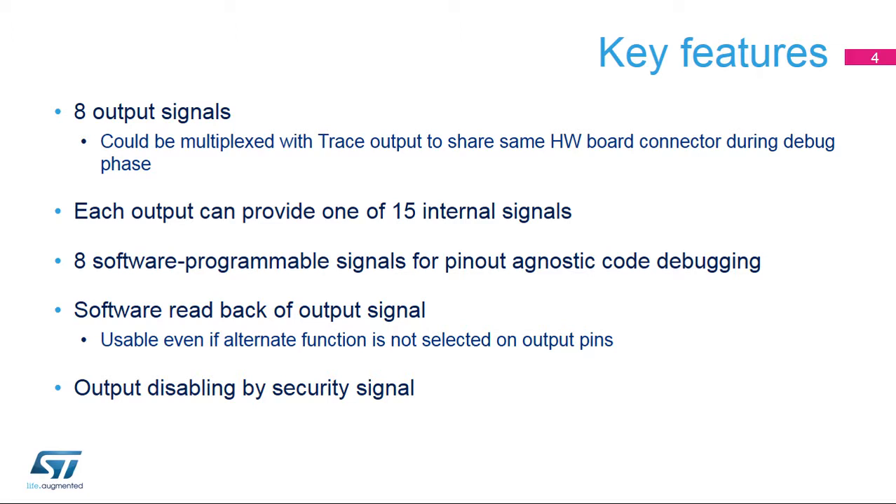for example, processor core interrupts, system power modes, Ethernet state, or graphic core debug signals.